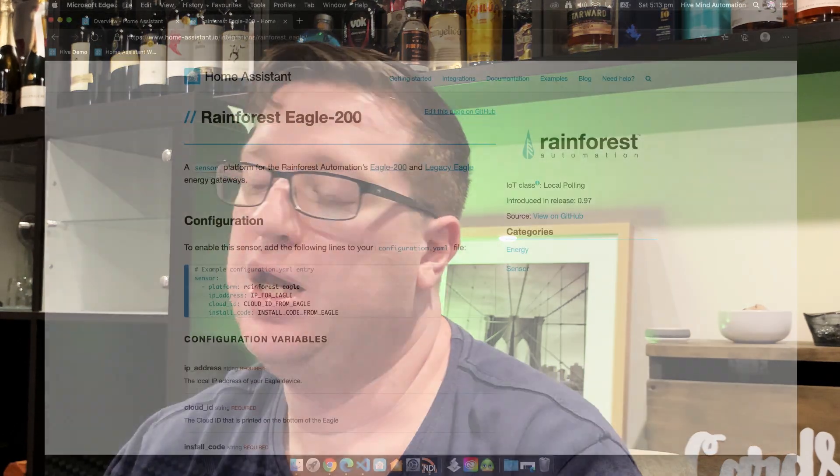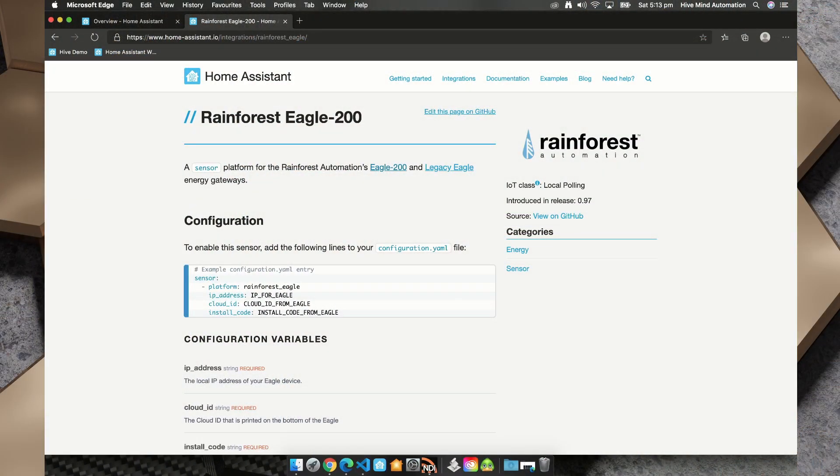Now we've got the app working and the device works great in standalone mode, but it wouldn't be a Hivemind Automation video without tying it back into Home Assistant. Let's take a look at doing that. The documentation config looks pretty easy, but Home Assistant doesn't yet have a UI configuration for this particular integration, so I need to make this change in YAML.